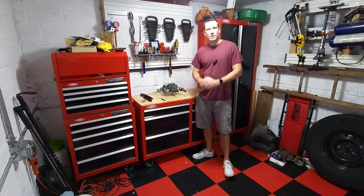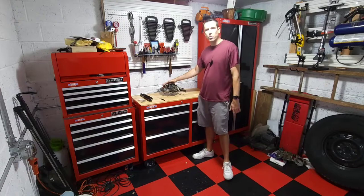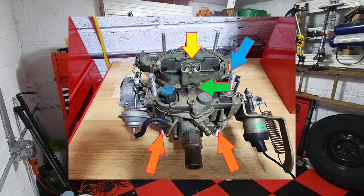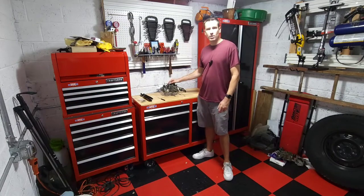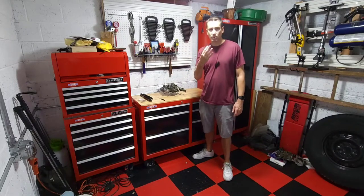Hey everybody, welcome back to the shop. Today we're going to finish up our carburetor series on the Rochester Electronic Quadrajet and Dual Jet carburetors and I'm going to be showing you the four things that you absolutely need to know how to adjust and adjust correctly to get these things running right. And I'm going to do it all in four minutes or less.